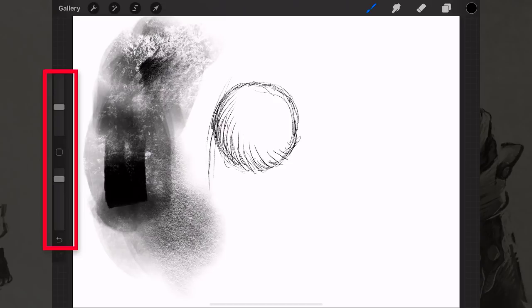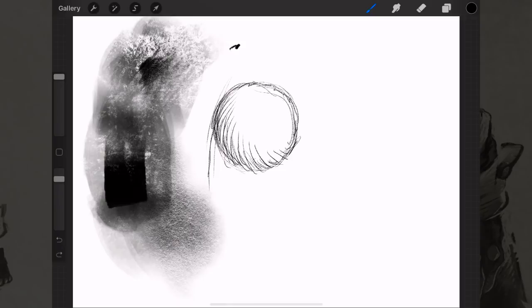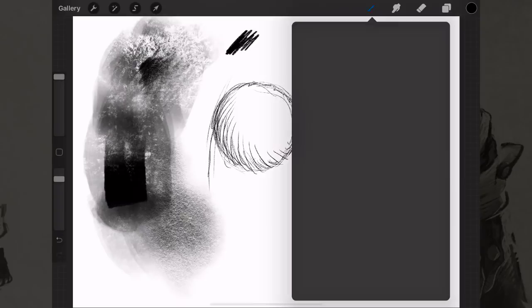The next thing I want to cover is these two sliders along the right side. The top one adjusts the brush size — it sets the maximum amount the brush can reach. With pencils it's not as apparent, so let me switch to a brush that makes it more obvious.